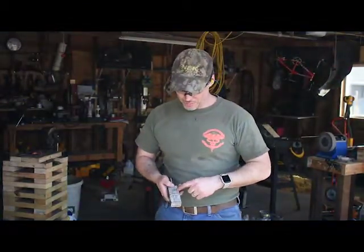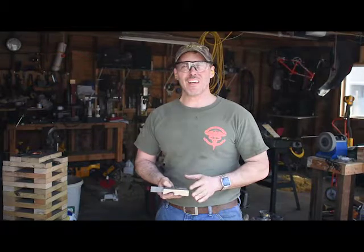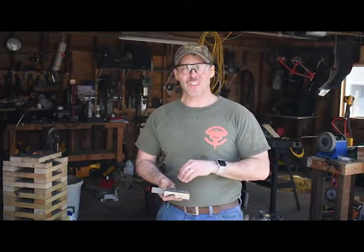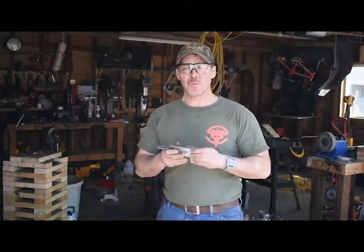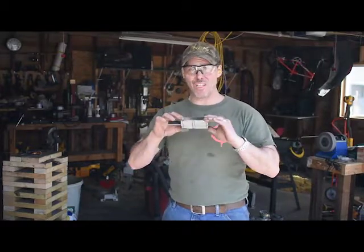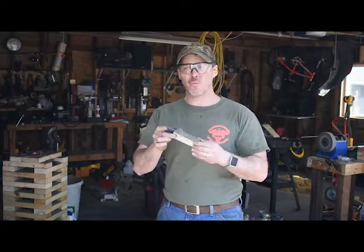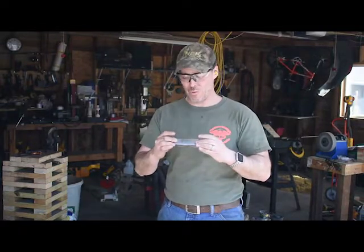With what we have today in this particular billet, we've got some mild steel and some stainless steel. I don't plan on utilizing the steels that comprise this billet to specifically make up an edge. I'm actually going to make this into a raindrop style Damascus, and I'm curious to see what it's going to look and work like.